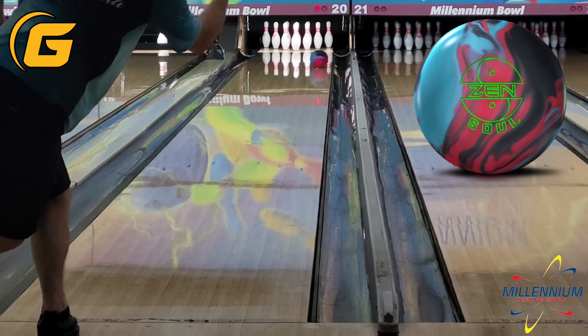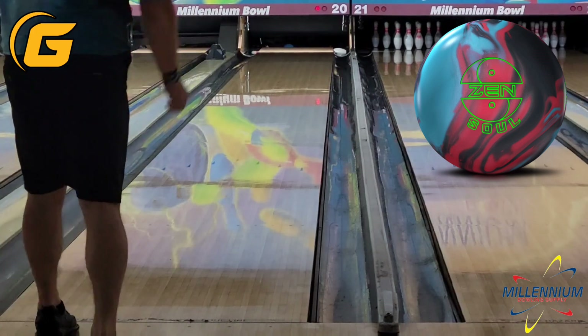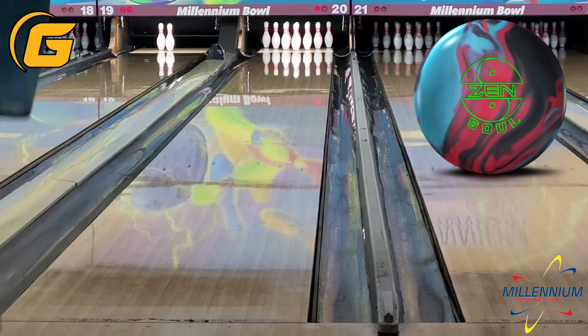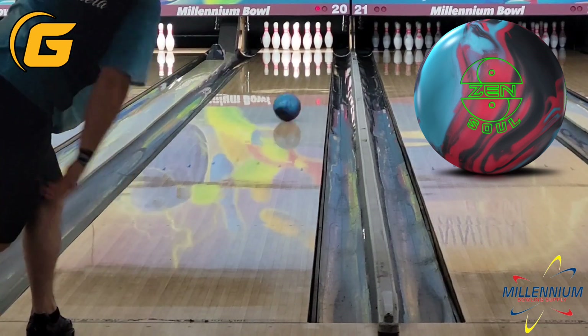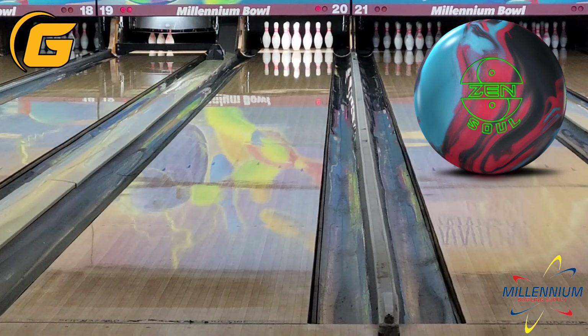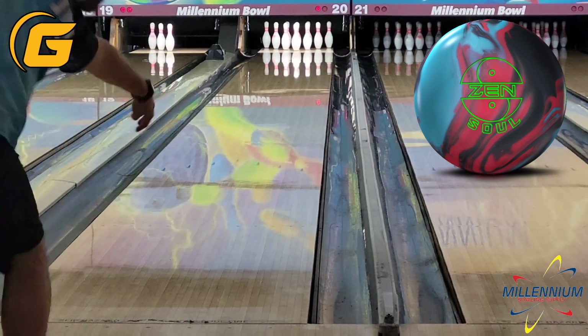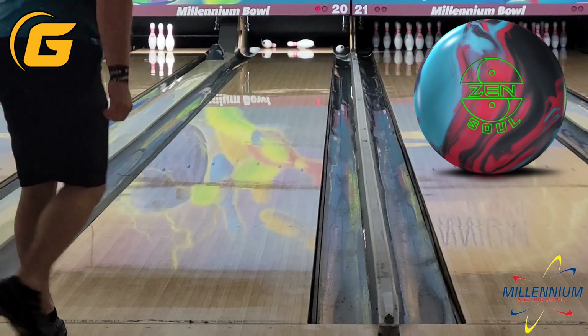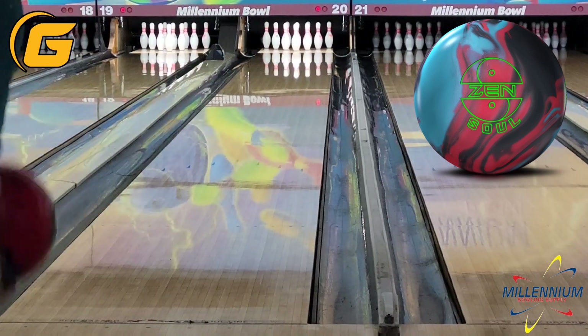Right off the bat, this ball read as a little heavy on the pearl side as far as the coverstock formula. I would wager that the S77 Response Hybrid is two parts pearl, one part solid. I tried to get lined up at first — I'm in between 3rd and 4th arrow, and I had a pretty good look. I could get it wide and get it back to light mix. If I hit what I was looking at, it went high flush and packed them.